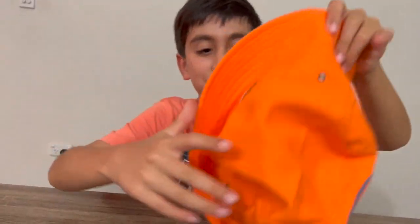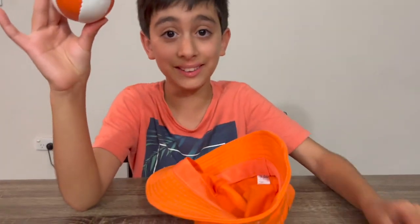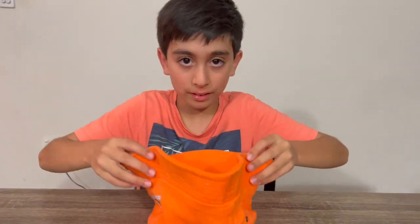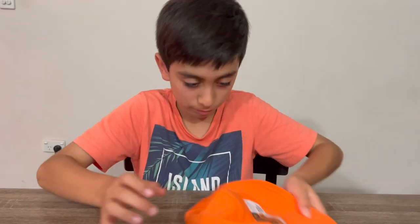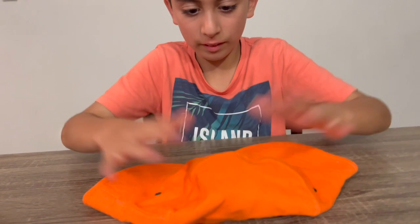Okay, take that — nothing's in there. I'm gonna put the ball in there and it will disappear. All right, don't look. Okay, so the ball's in there, you can see. Okay.